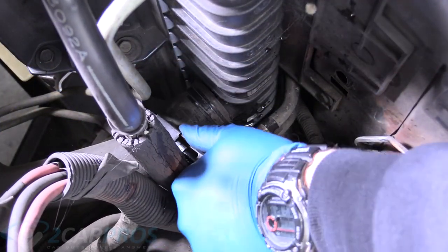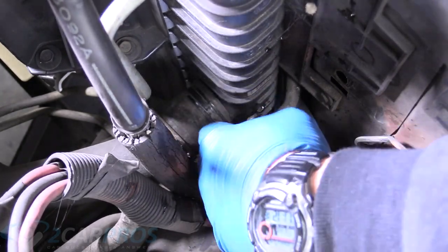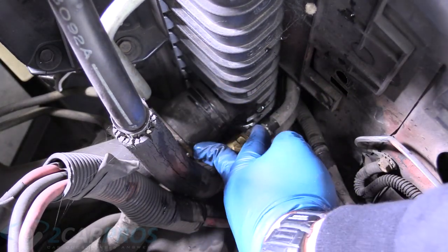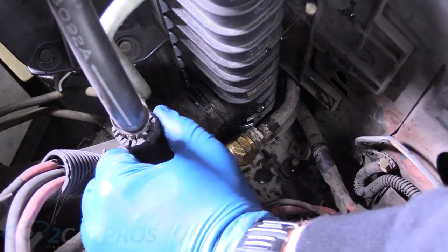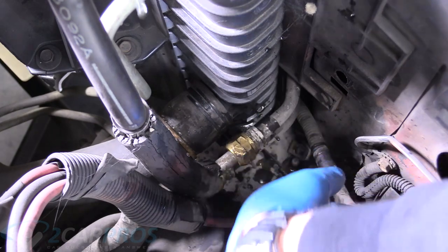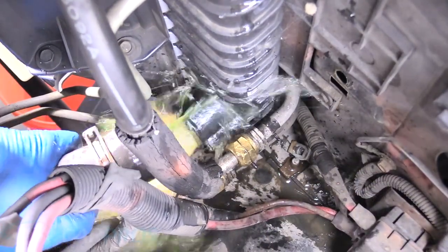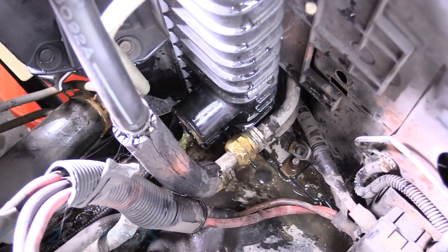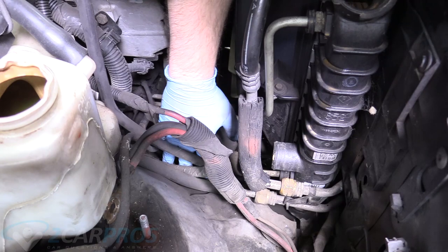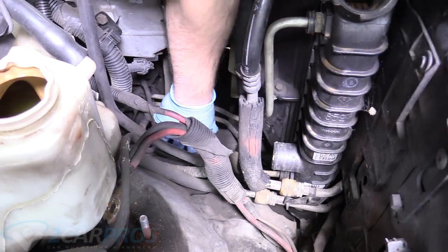Once the hose clamp is behind the actual barb on the radiator, we can go ahead and let it go — the barb is right about where the end of my finger is. We can't really move it too much because of these AC lines. So now we can wrestle this lower radiator hose off, and we're going to let that drain out for a little while to make sure the engine is out of coolant. We can bend that lower radiator hose down too, and that will help gravity flow the coolant out.